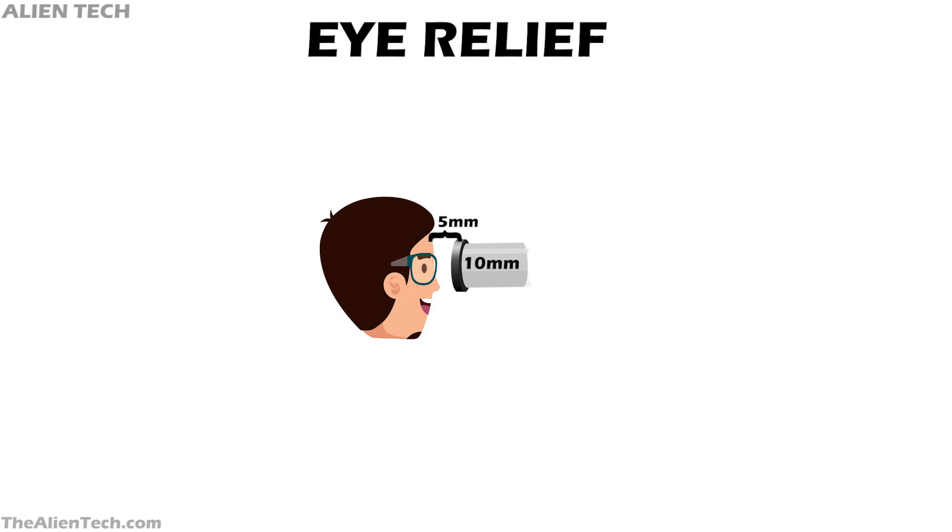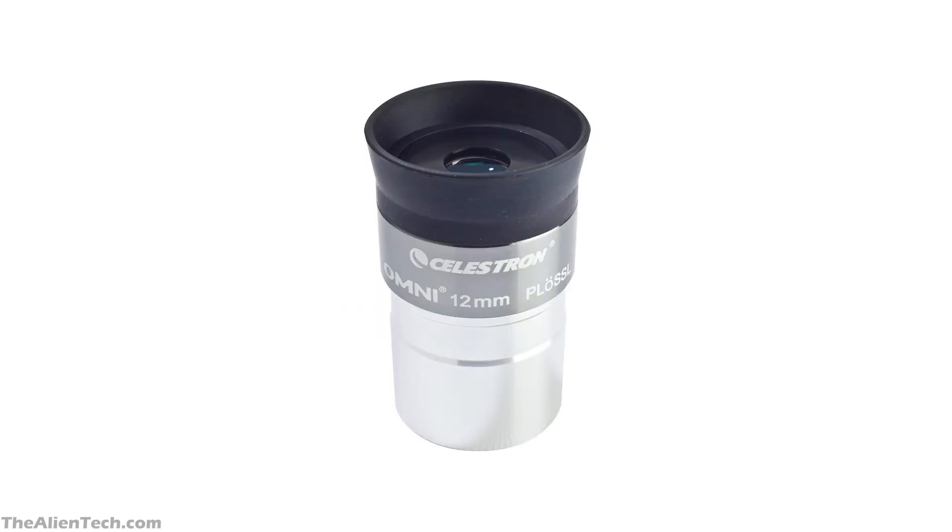For deep space observation, you need high-power eyepieces with good eye relief below 10 mm. As the Plossl does not have good eye relief below 10 mm, they are not the preferred choice for deep space observation.